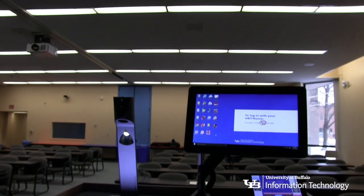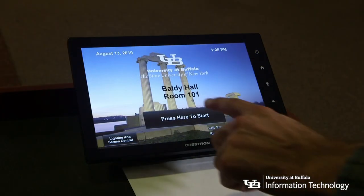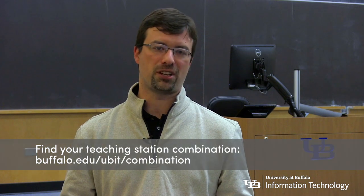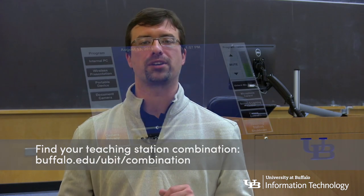The projectors in UB's classrooms are controlled via a touch screen panel on top of the teaching station cabinets. To begin, tap the button that says 'press here to start.' You'll need to unlock the teaching station with a six-digit combination. You can look up your classroom's combination on the UBIT website.